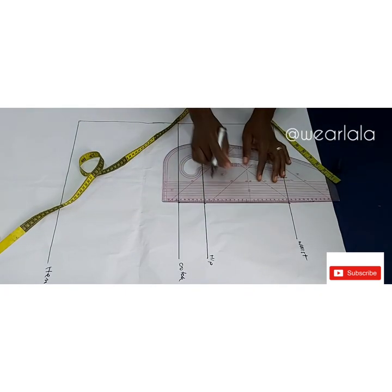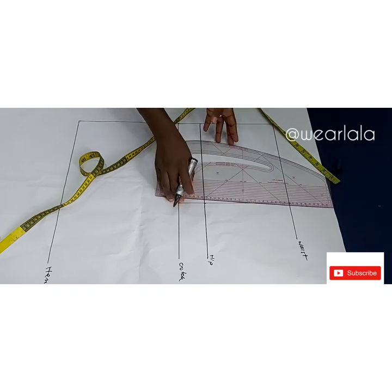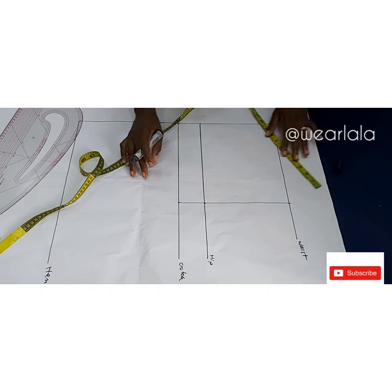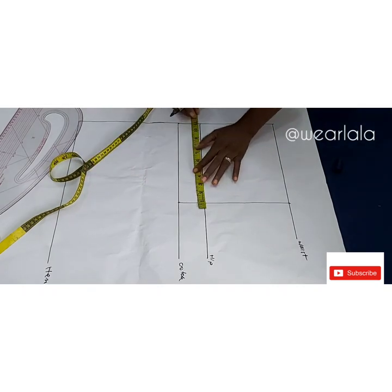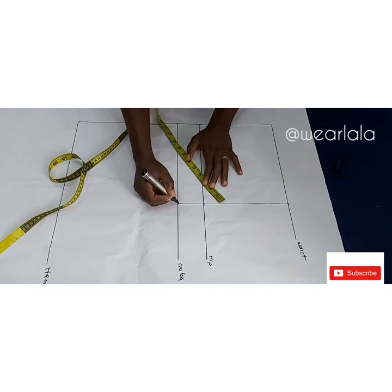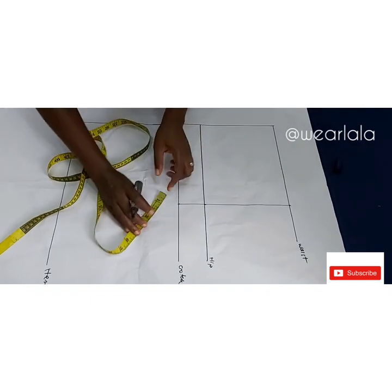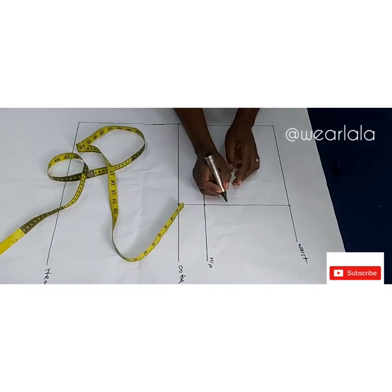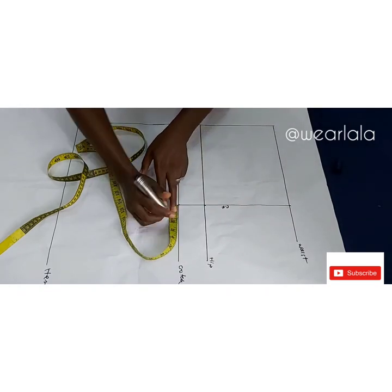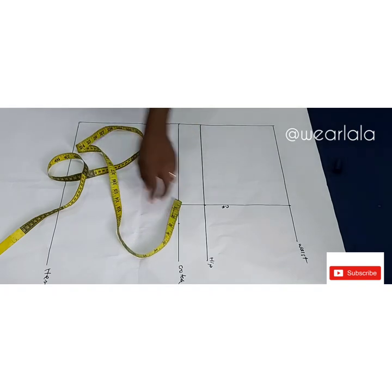I'm drawing a line to connect all three — this line is going to be the center front for the shorts. Now we have what we call the front crotch extension, which is your hip circumference divided by 20 — that will be two for me. From the center front line I'll be marking two inches for my front crotch extension.